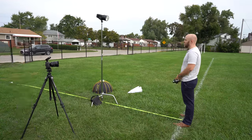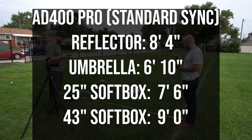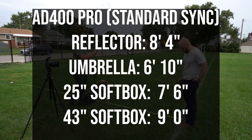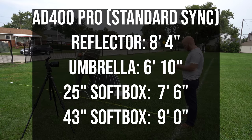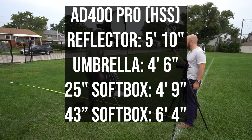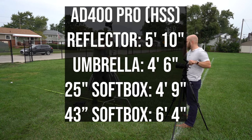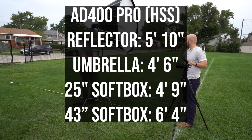We then switched to the AD400 Pro in standard sync. The reflector gave us eight feet and four inches; the umbrella, six feet and ten inches; the 25-inch softbox, seven feet and six inches; and the 43-inch Grand Parabox, nine feet even. In high-speed sync, the reflector was five feet and ten inches, the umbrella was four feet and six inches, the 25-inch softbox was four feet and nine inches, and the big 43-inch softbox was six feet four inches.